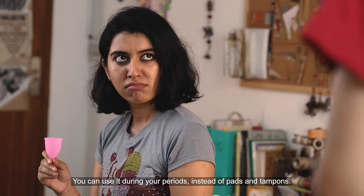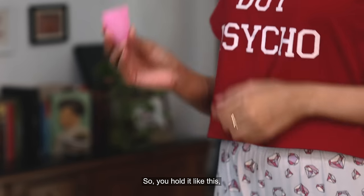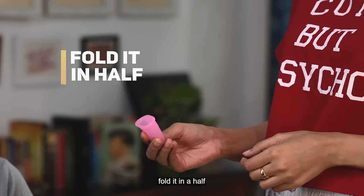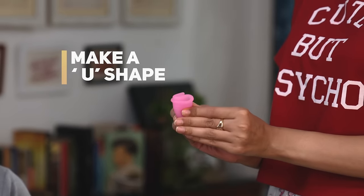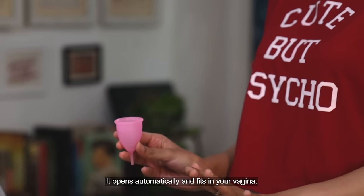You can use it during your periods instead of pads and tampons. Wait, I'll show you. So you hold it like this, fold it in half, and make a U. And insert it. It opens automatically and fits in your vagina.